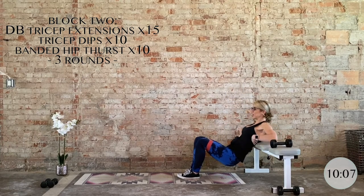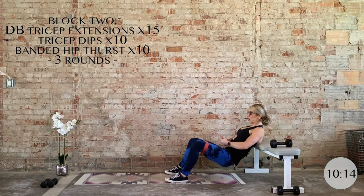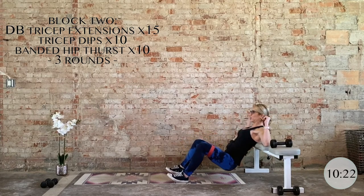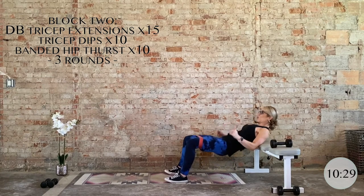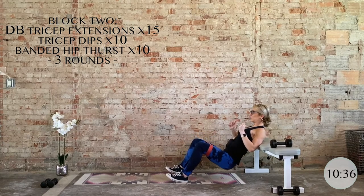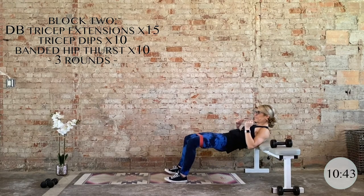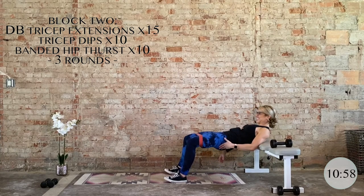Let those shoulder blades come onto the bench — bottom of the shoulder blades going down and back. Now we press against the band: bring it down, posterior tilt, transverse abdominals engage, then drive through the heels squeezing the glutes. The glutes are the star of this exercise. Big squeeze, big pause at the top — make sure they are fired up correctly. Drive into that band on the way up even more. Looking straight ahead. Three more, two, last one. Nice work.